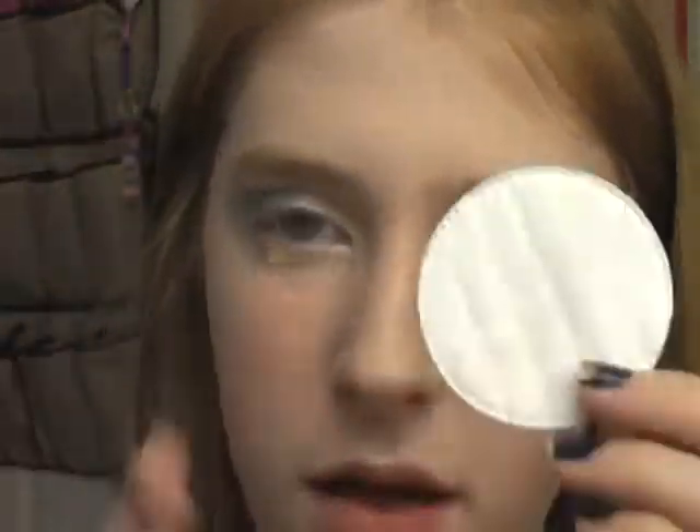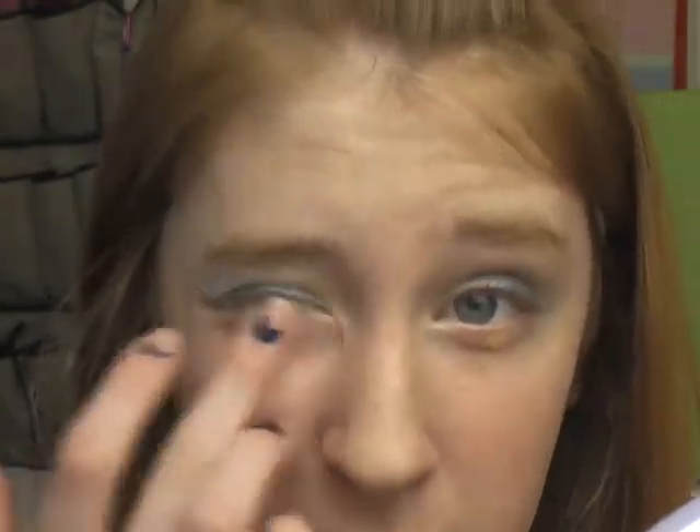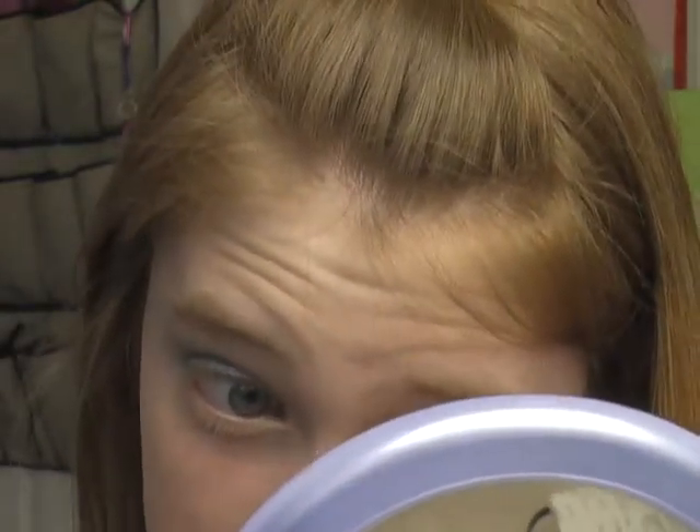Now we're going to put on some more concealer because it looks really bad down there — there's definitely some fallout. I'm going to put some alcohol on a pad and rub my finger on it. I think the trick to making blue eyeshadow look good is keeping it very clean and crisp, making sure you keep it under control and don't let it go everywhere. I think that's the key.